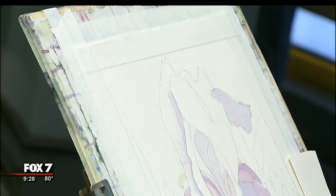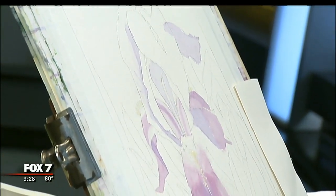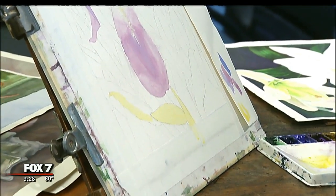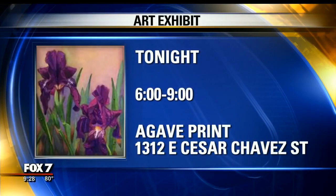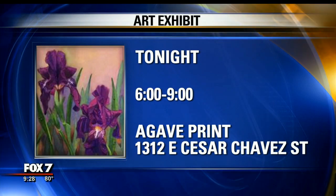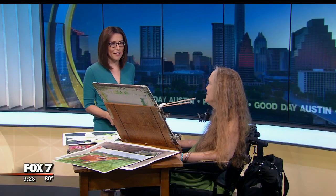That's a wonderful story. Once again, you can catch the show tonight from 6 to 9 at Agave Print — it is the Association of Mouth and Foot Painting Artists of the World. Information right there on your screen. Thank you so much. Thank you so much for having me here.